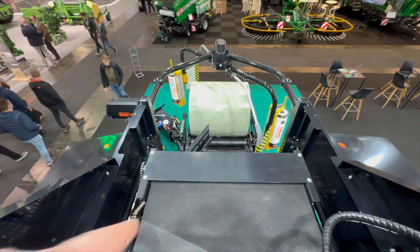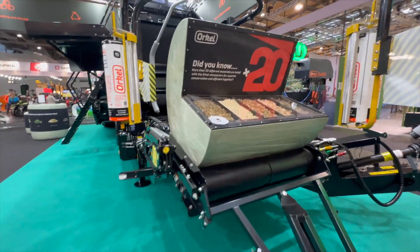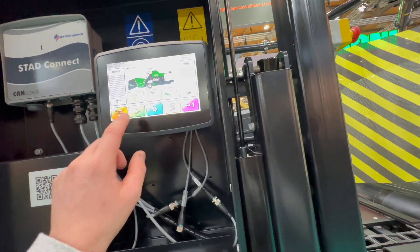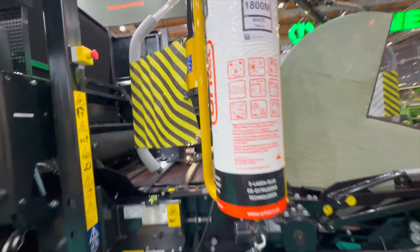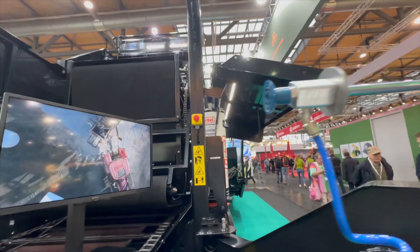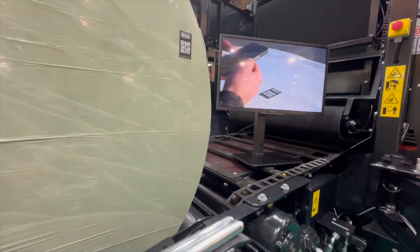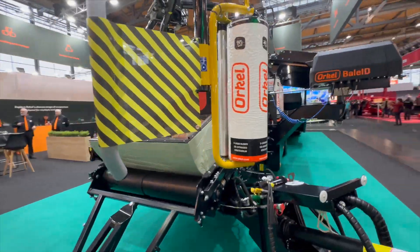Then the bale chamber opens and goes onto the wrapper. Then it turns the bale once the bale gets out. Here you have your whole commands — that's automatic mode, and that's the manual mode where you can do every function. Before the bales get dropped off, they automatically apply a sticker with a thermal ram. So every bale has a QR code and you can find out what it is — with moisture sensor, near sensor, whatever you want.